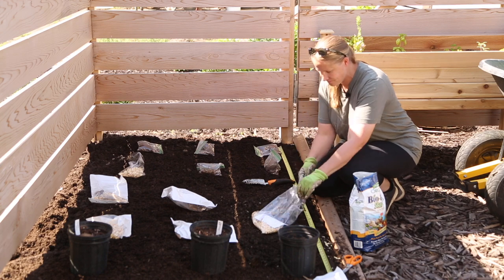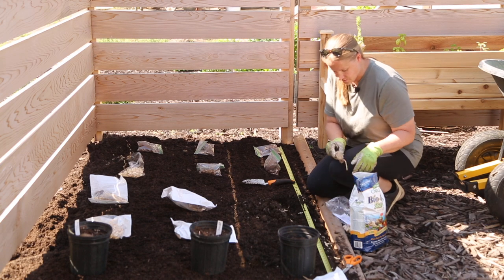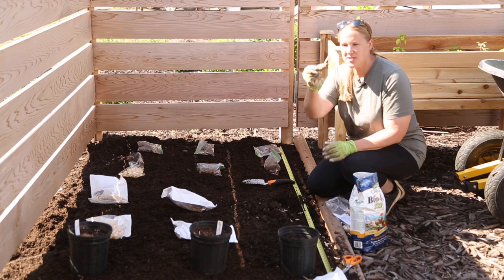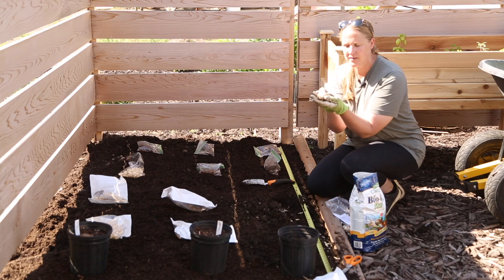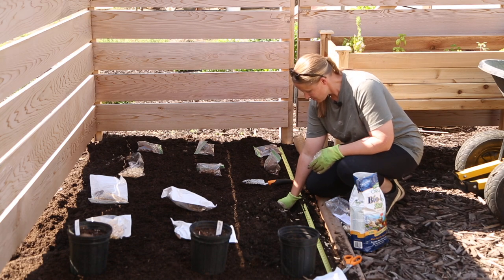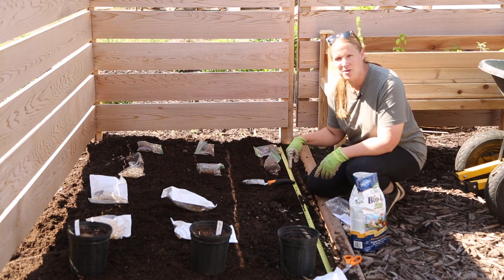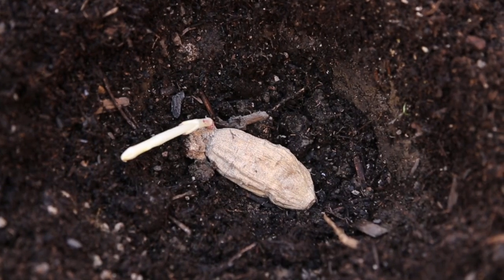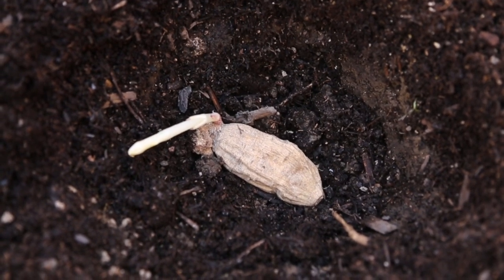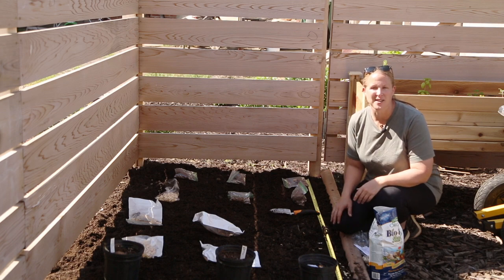This one is called Small World — if I remember right it's a white pompon dahlia. You can easily see the growth point on this, so I want to lay it flat in the hole with the growth point going up. There are worms all over in this soil, which is a really good sign. So there's my tuber: it's laying on its side with the growth point going up. I'm just going to cover it with soil and it should be good to go. I'll get the rest of these tubers planted and then show you what it looks like in the end.